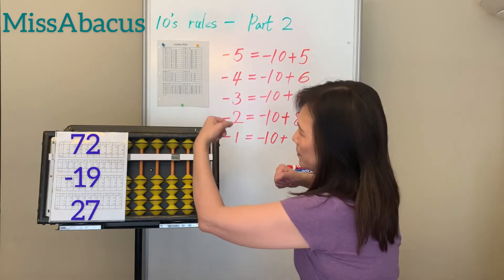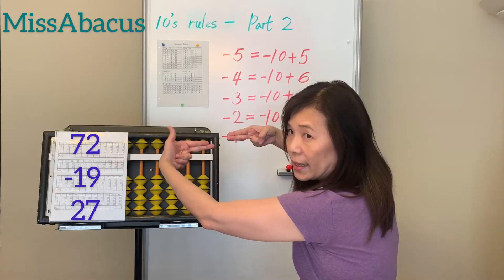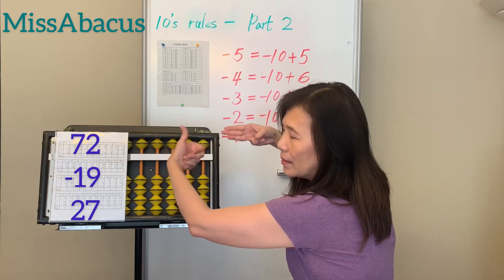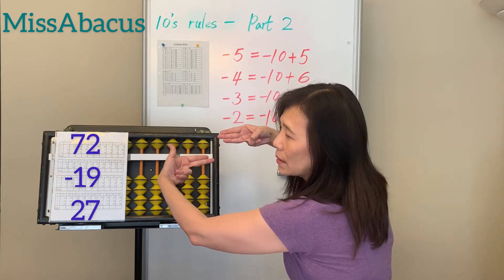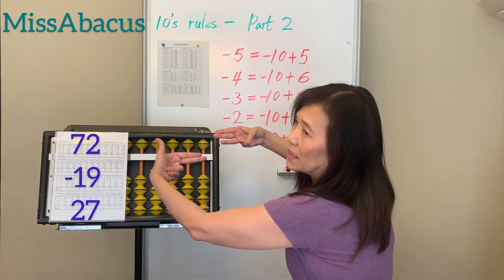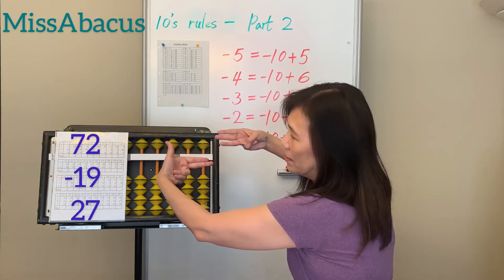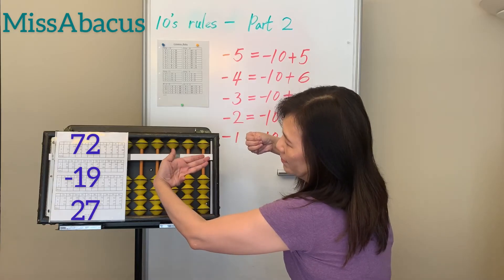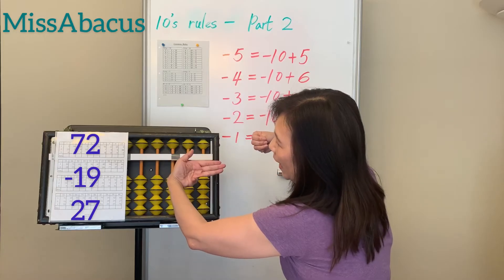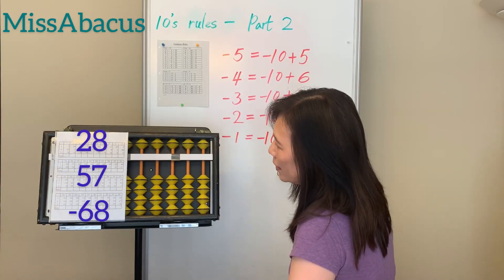Number 34: 72 minus 19 — minus 10, then minus 9. Apply the rule: minus 10 plus 1. Last number: plus 27 — plus 20 easy. For the plus 7, you only have 6 left. Use the 10th rule for plus part: plus 7 is minus 3 plus 10. Answer: 80.